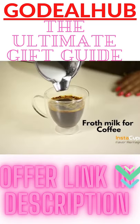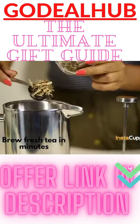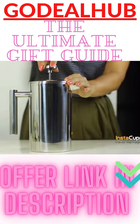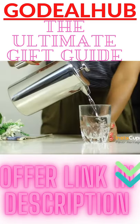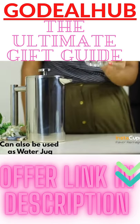The smooth plunger mechanism is made from premium grade 18/8 stainless steel for frothing milk, making tea brews, cold coffee brews, fruit juices, making herbal and plant drinks, and use as a water pitcher. Make up to six cups in just one pressing.